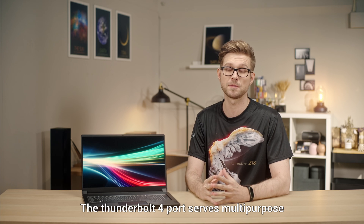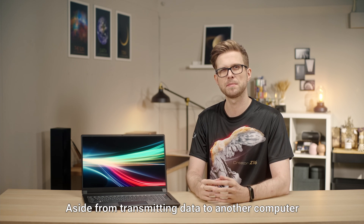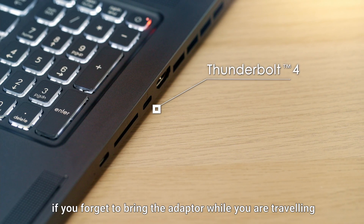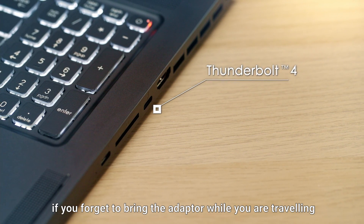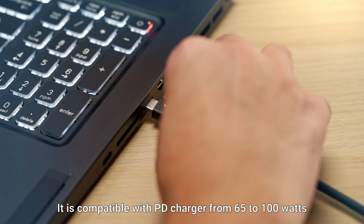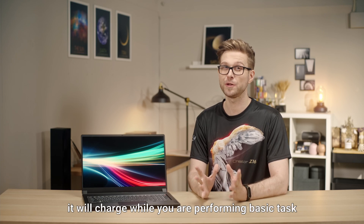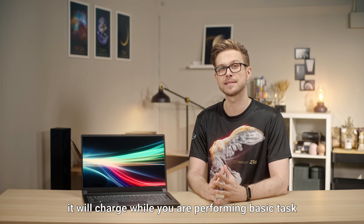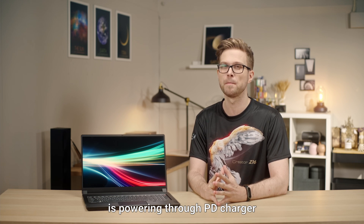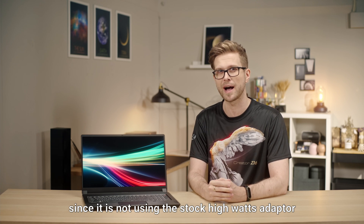The Thunderbolt 4 port serves multiple purposes beyond a normal USB port. Aside from transmitting data and connecting different USB devices, if you forget to bring the adapter while traveling, you can also charge the laptop through that same port. It is compatible with a PD charger from 65 to 100 watts. Just a reminder — it will charge while performing basic tasks such as browsing, but heavy loading like rendering while powered through the PD charger may consume the battery faster than it charges, since it's not using the stock high-wattage adapter.